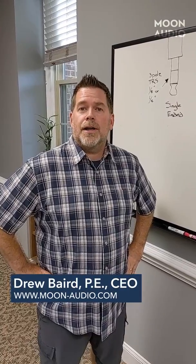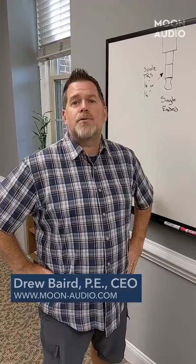Hey, this is Drew from Moon Audio, and we're going to get back to the tech question that was asked on Tuesday about how do you adapt your single-ended cable to plug into a balanced connection on an amplifier? Well, the simple answer is you can't.